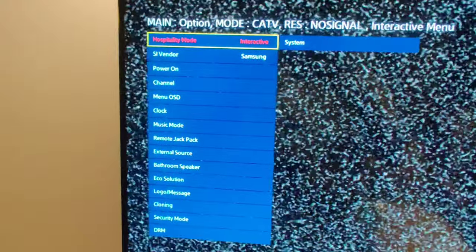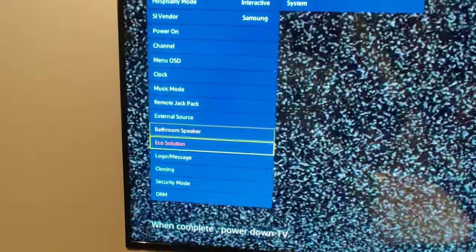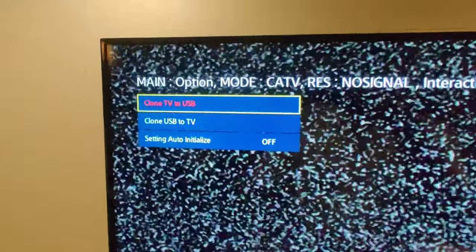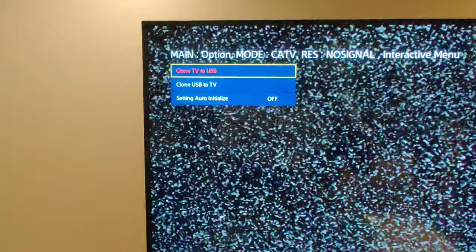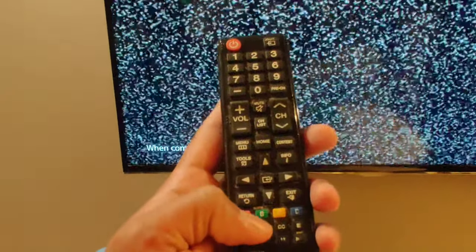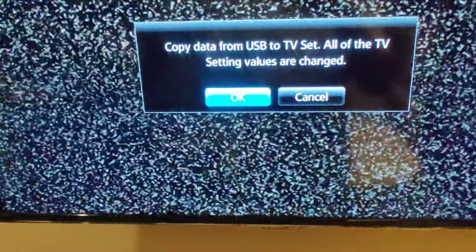You need to scroll all the way down. In this case, you need to program the TV, so press Cloning. You can see the first option is USB to TV. Press the down button and then press OK to confirm.